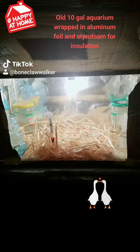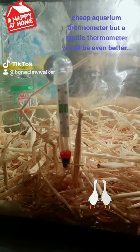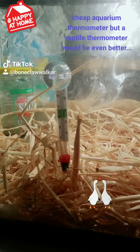Alright guys, today we get the DIY Redneck Incubator Tour. It works. Old aquarium I got for free, $2 Walmart thermometer for an aquarium, sitting right around 100 degrees, which is what I want for goose eggs — 99.5.